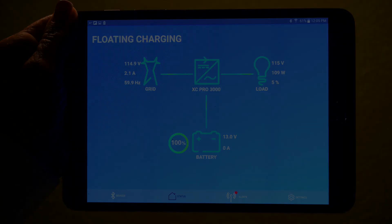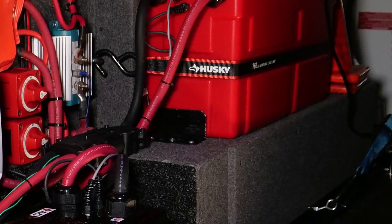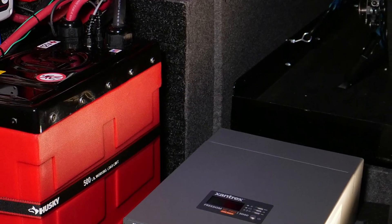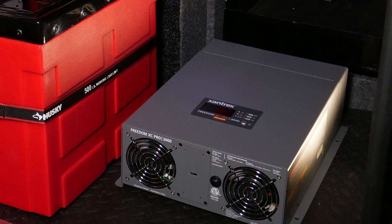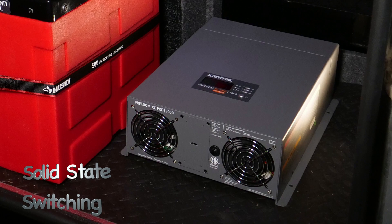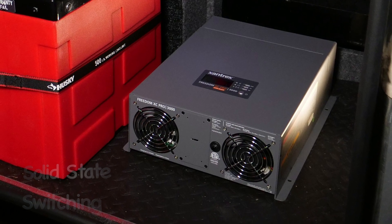Xantrax's new high-frequency XC Pro 3000 watt inverter is a departure from present inverter technology. Instead of using a heavy transformer, the XC Pro uses high-frequency solid-state switching to convert the direct current to alternating current.